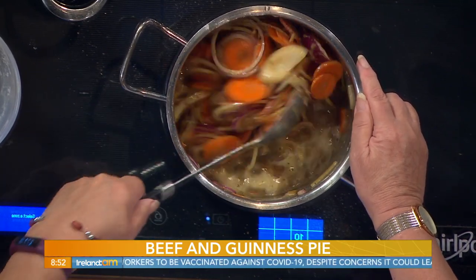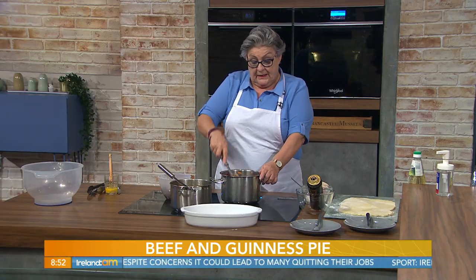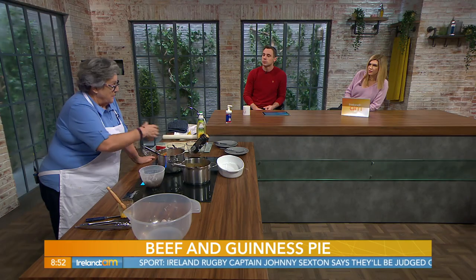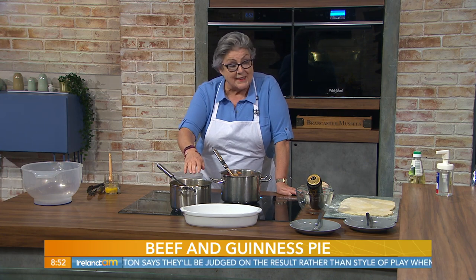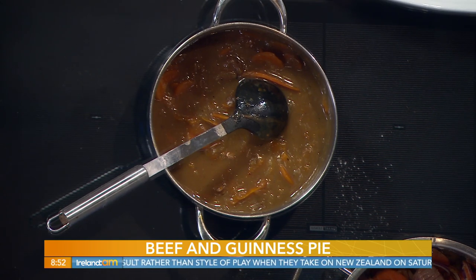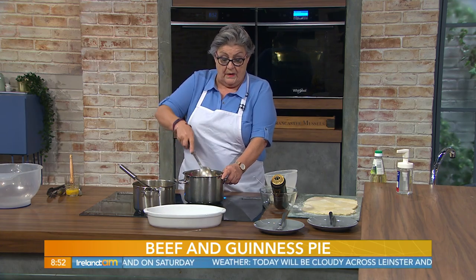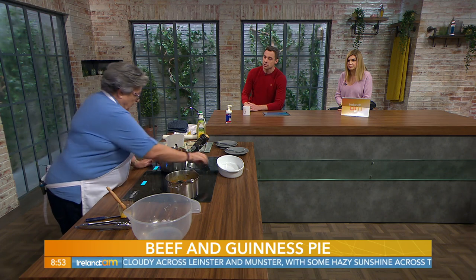There are two ways of finishing this off: you can either do it in the oven all the way through, or you can simmer it in a saucepan. If you're going to do it in a casserole in the oven, you would toss your meat into the casserole dish and then pour the sauce, once it has thickened, on top. I made one last night that I simmered — about an hour and a half on a low simmer — or 180°C, 350°F, Gas Mark 4 in the oven with a lid on.